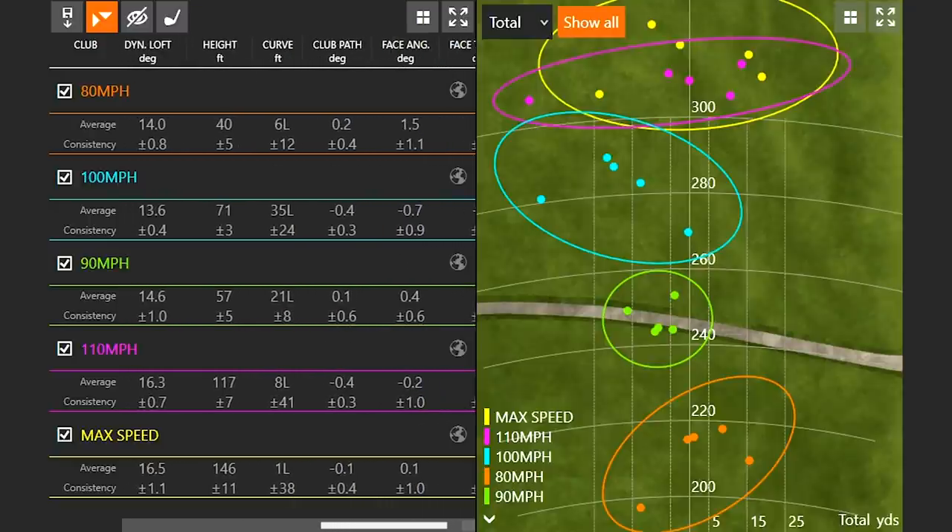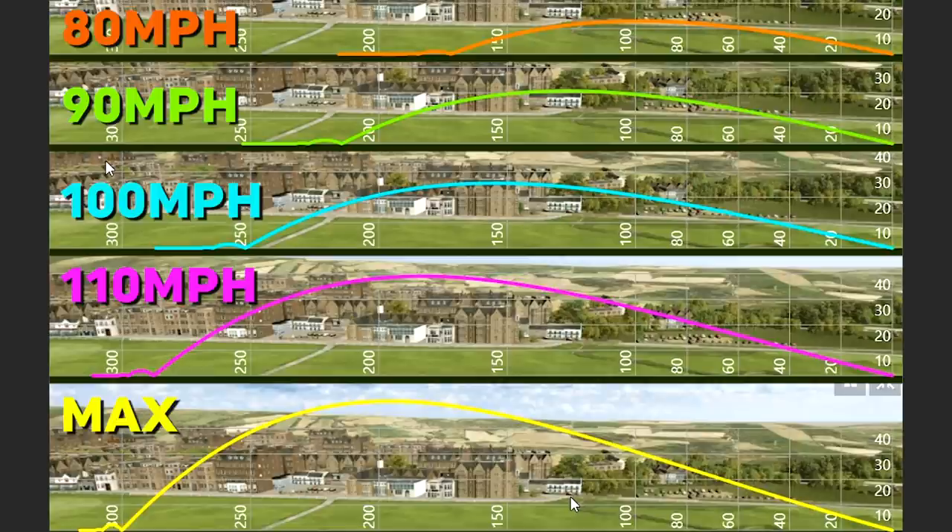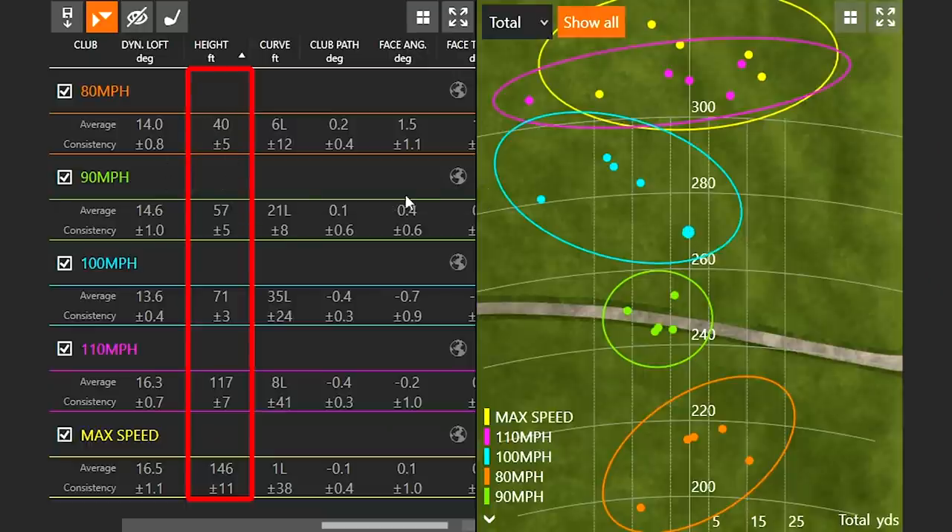Height is very, very important. When I was only swinging at 80 miles an hour, I was only hitting that driver 40 feet in the air. When I was swinging at 115 miles an hour — my max speed — it was 146 feet in the air. That's a huge difference. We start to see that big jump between 100 and 110 miles an hour, partly due to my attack angle when I start hitting up on it more. If you're only hitting it 40 feet in the air, you're sacrificing a lot of carry distance — better hope those fairways are really firm, otherwise you're definitely sacrificing distance.